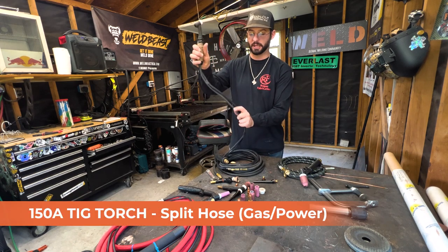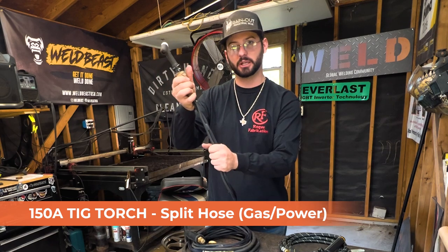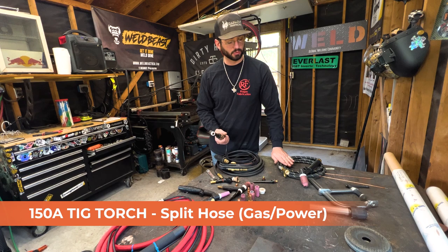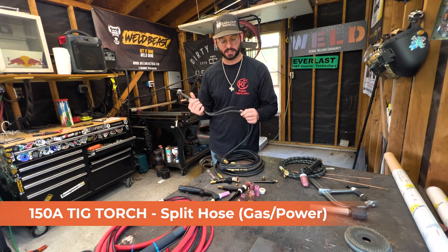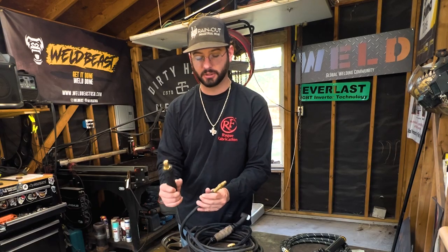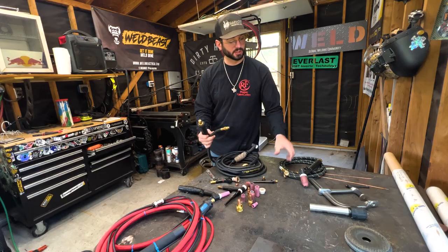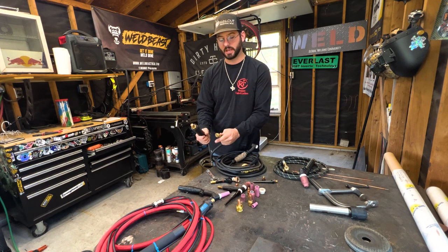This is probably the most common torch in the field, especially if you're not in a shop or just getting started in school — this setup is really common for beginners. That's your single hose 150-amp TIG torch. This next one is also a 150-amp torch, but it's split — the gas hose is separate from the power cable. This can be an advantage for heat management, as this torch may run a little cooler with the added insulation around the separated cable.